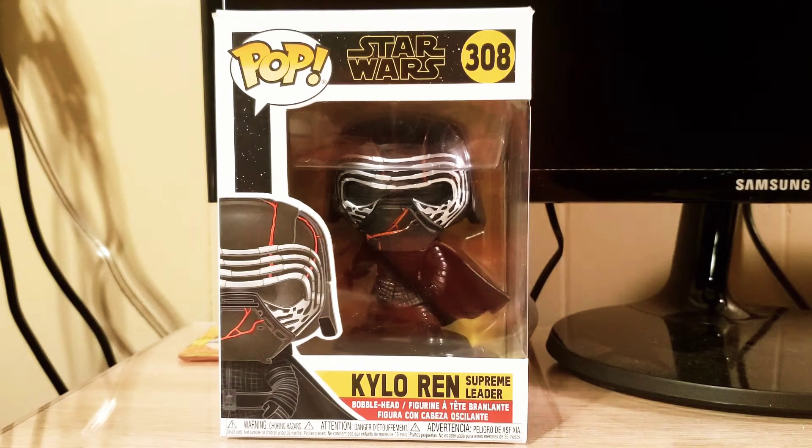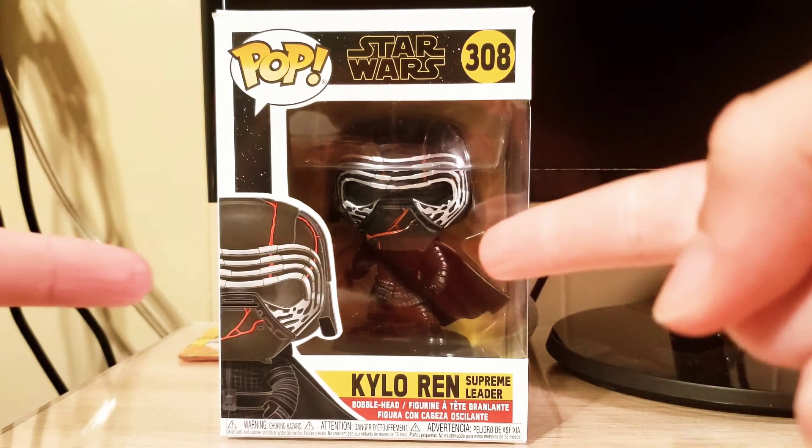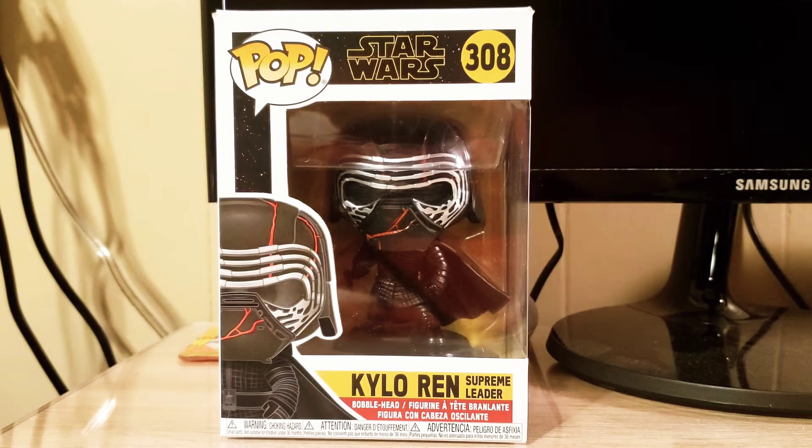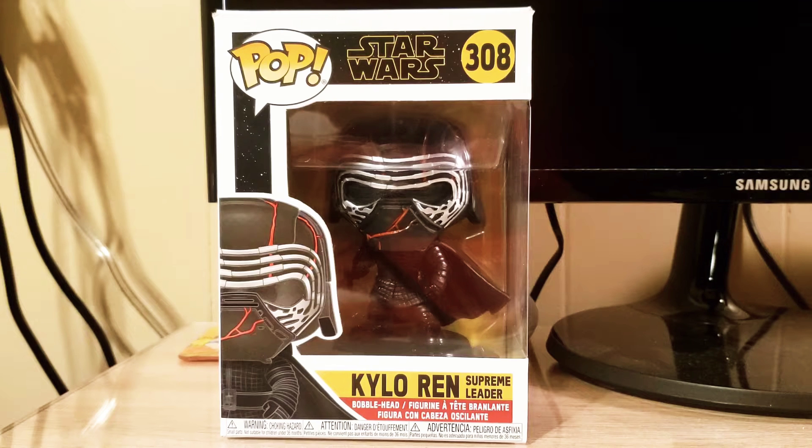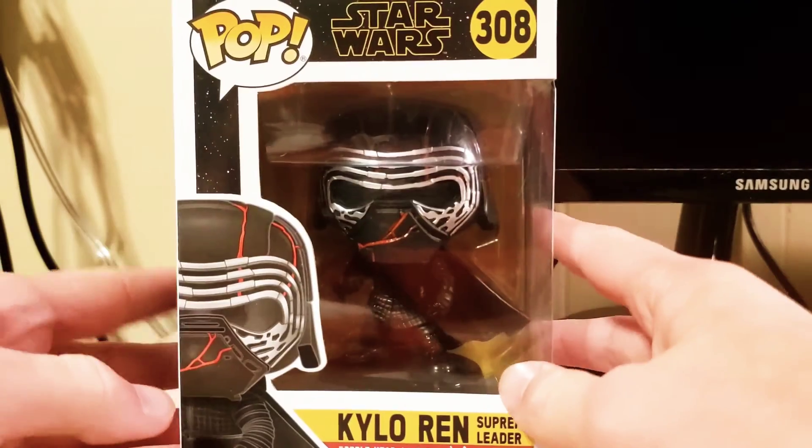Hello everybody and welcome back to another video. Today, as you can see, another pop review. I took it off my shelf just like the Stanley, because I'm still not done with that big video I'm working on — I still have to get something in. So yeah, another pop review, here we go.